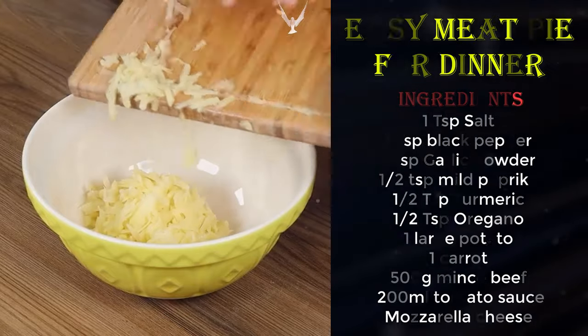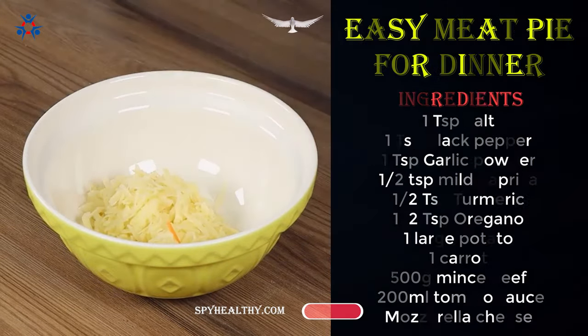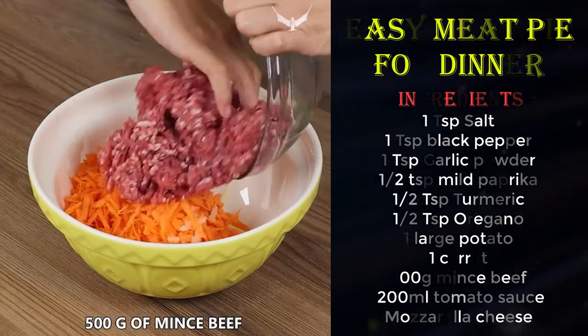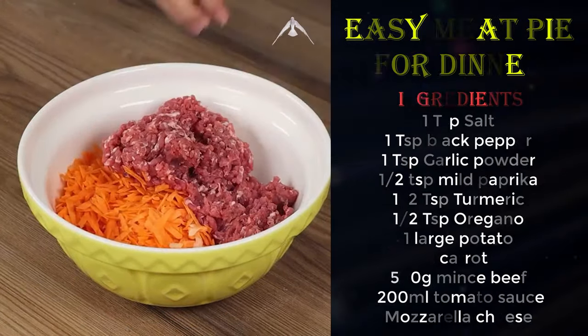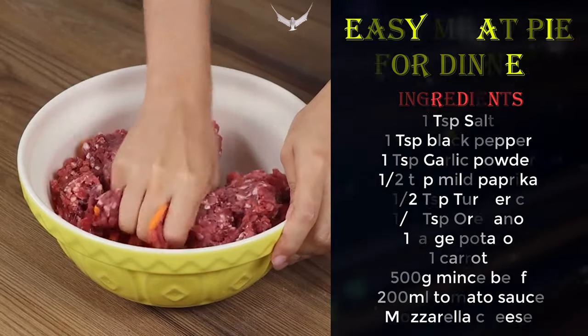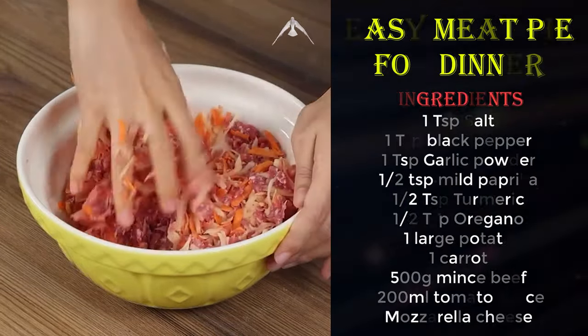Add 500 grams of minced beef and mix. Take a moment to tell me where you're watching us from so that I can send you a special hug, and thank you for continuing to follow our recipes.